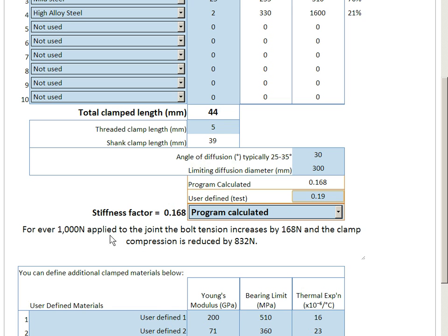This means that for every 1,000 newtons that you apply to the joint, the bolt tension increases by 168 newtons — 0.168 of 1,000 — and the clamp compression is reduced by 832. That's very important, because we're applying 1,000 newtons to this joint and only a little bit of it is being picked up by the bolts. In fact, most of the work is being done by the compressed materials that are being released from their compression.